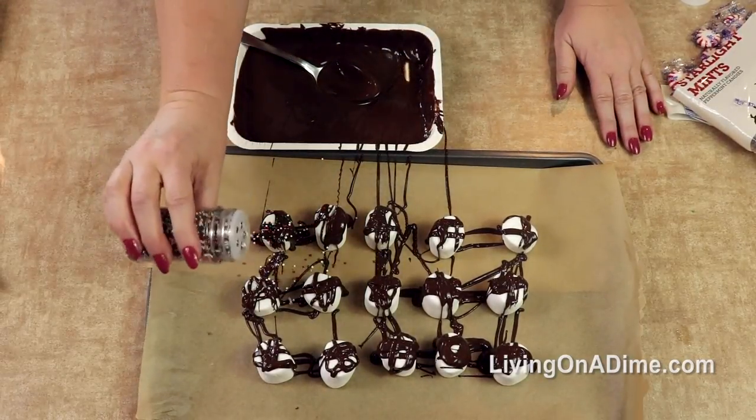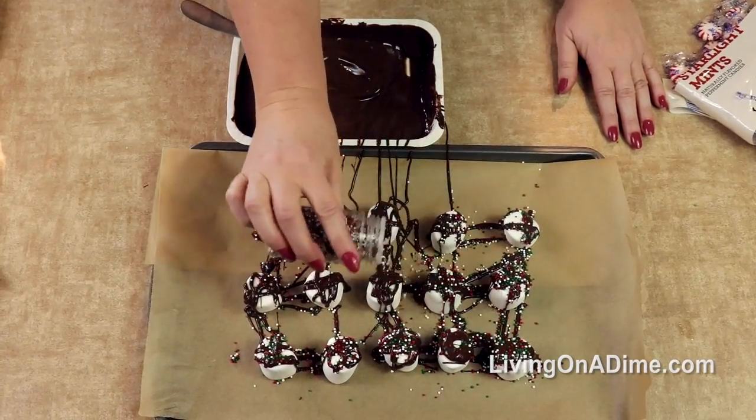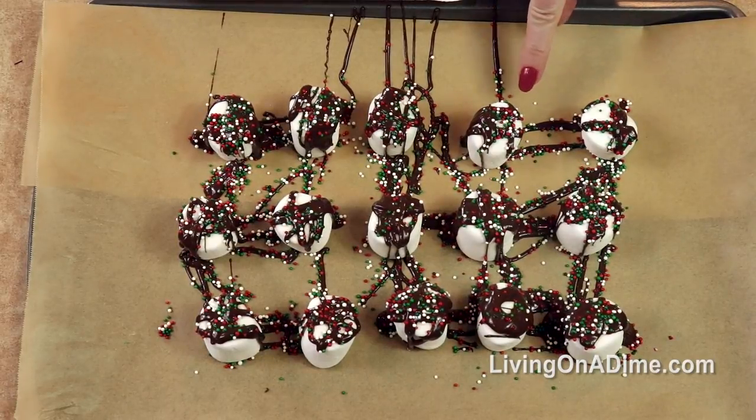Then you're going to take your sprinkles and sprinkle on top. You're going to put these in the freezer or just let them sit out and harden, and then you are ready to go.